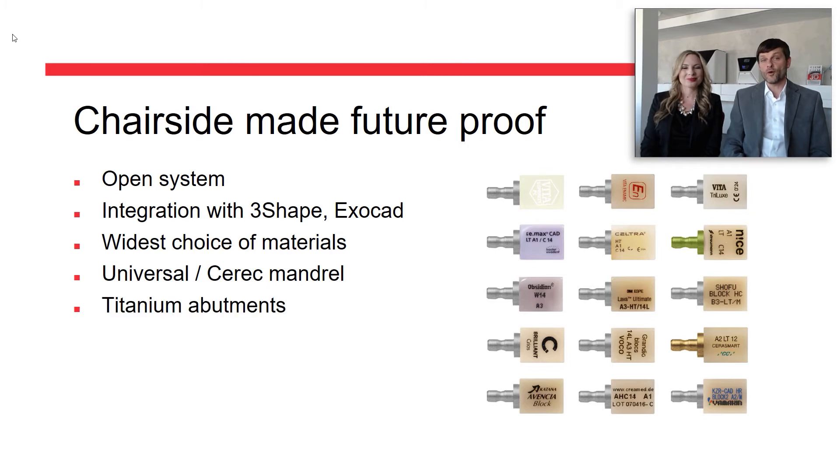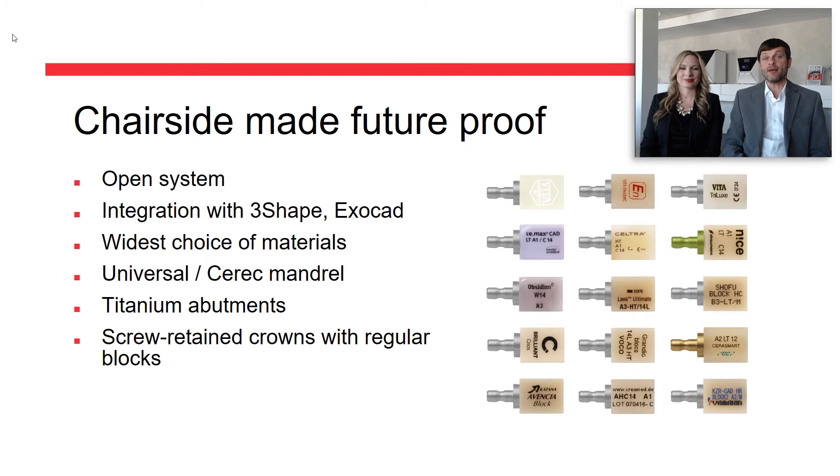All blocks with the most commonly used CEREC or universal mandrel can be loaded in the Z4. Since the Z4 is of such sturdy build, it can even mill titanium. Produce your titanium implant abutments in office with the use of prefab abutment blanks. For hybrid implant restorations like screw-retained crowns or hybrid abutments, standard blocks can be used as the Z4 drills the screw exit channel itself.